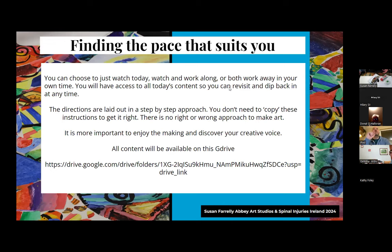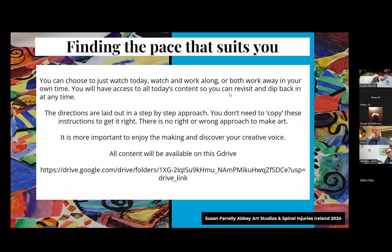Finding the pace that suits you - pacing is one of the biggest challenges living with a spinal cord injury. Some days you kill yourself getting things done and then suffer the next day. You can choose to just watch today, watch and work along, or work away in your own time. You'll have access to all today's content to revisit anytime. The directions are laid out step-by-step, but you don't need to copy these instructions to get it right - there's no right or wrong approach to art. It's more important to enjoy the making and discover your creative voice.